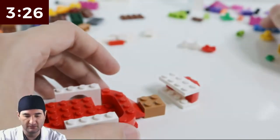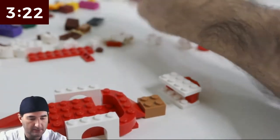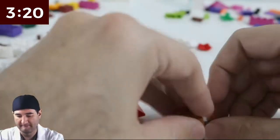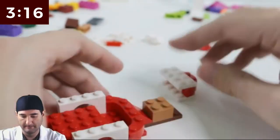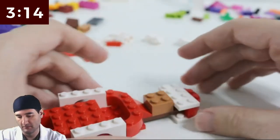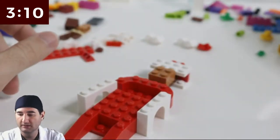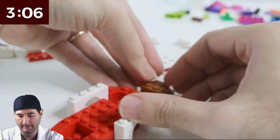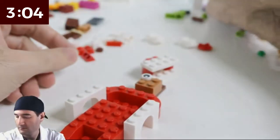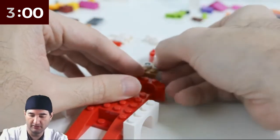So there we go — face sorted out, something along that line. We need funny eyes. We are two minutes in and that's not bad. We are doing pretty well, I think.